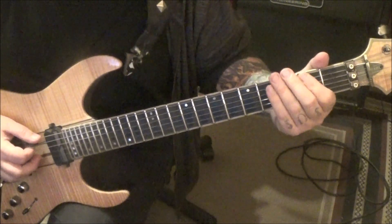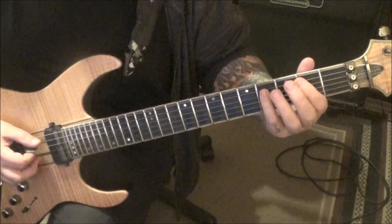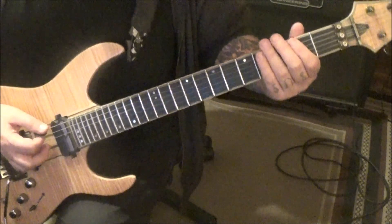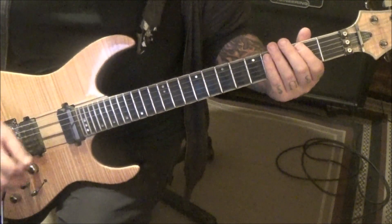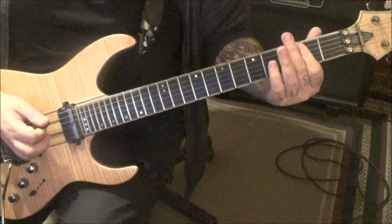Open E, hammer to two. Then down up on that two. Four on A, pull off to two. And then two on A and D, down up. But that is a little subgroup — which would sound like this. Up to tempo.